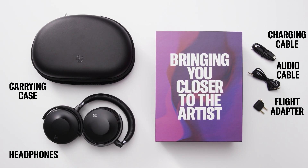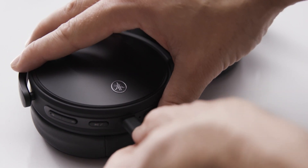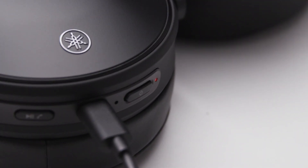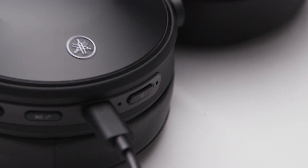Before pairing your headphones, be sure to charge them. Use the included USB cable with an adapter that is compatible with 5 volts DC. An indicator light on the right ear cup illuminates during charging and turns off when charging is completed.